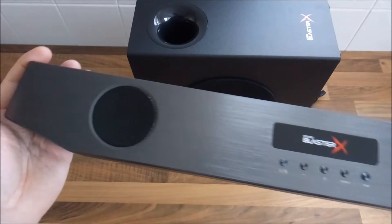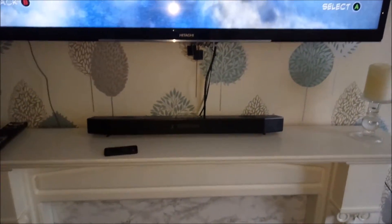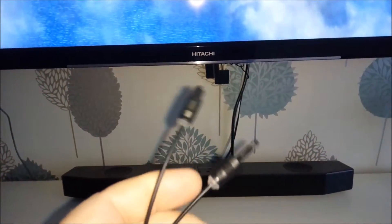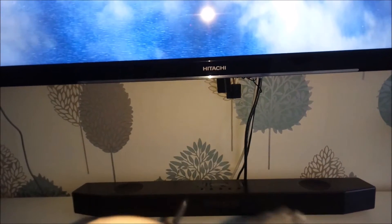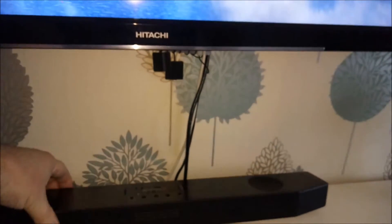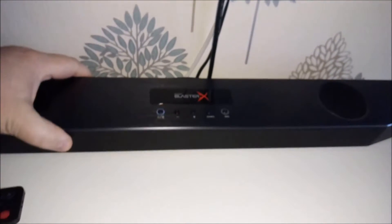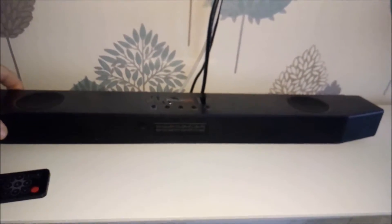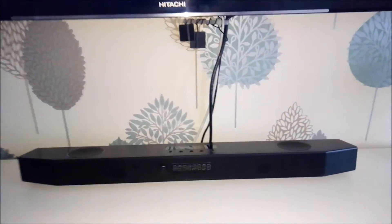We've got it in the living room now on the mantelpiece. I did come across a problem — I have an SPDIF connector, which won't fit from the back of the Xbox One to the back of the sound card. It needs to be the TOS link connector on both ends. So I've ended up using a 3.5mm audio cable from the TV's output into the auxiliary input on the back of this. That solved the issue — the cable wasn't included, and it doesn't say anything about Xbox One on the box, which is probably why.